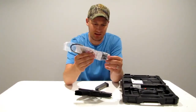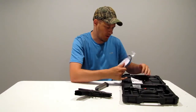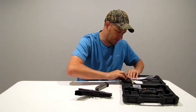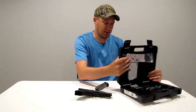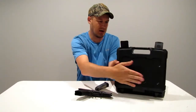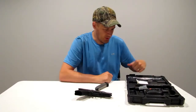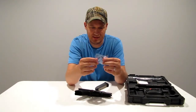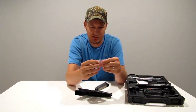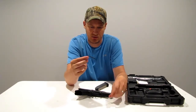Of course, you have your gun lock that comes with any firearm, and a whole bunch of paperwork that tells you how to use the firearm and a bunch of disclaimers. You also get this nice hard plastic Ruger case. A couple of other interesting things I haven't seen so standard in new firearms: one is this Torx wrench, I believe it's a T10, and we'll show you this in a little bit — you use this to change the back strap.